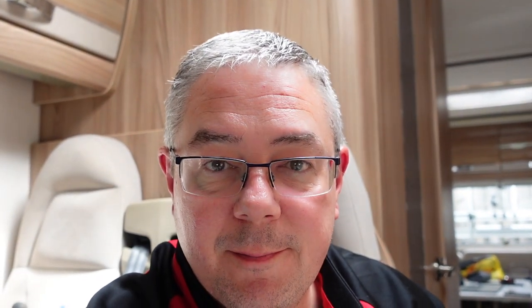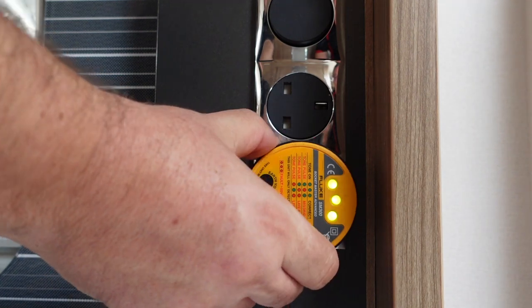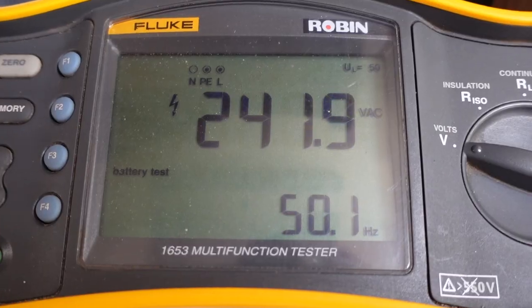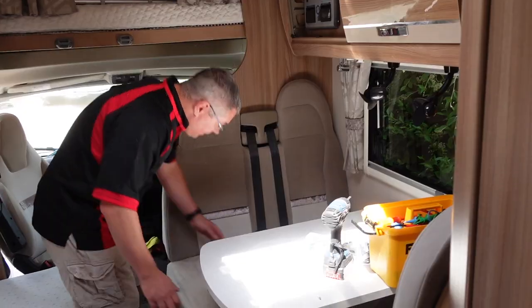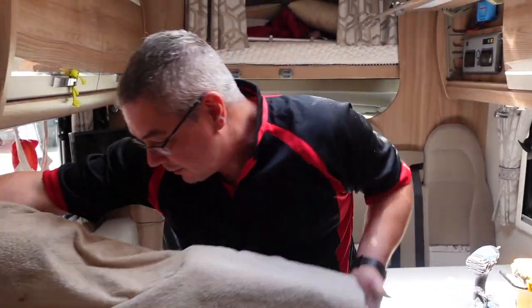So that means my hair straighteners are going to work? Yes honey, your hair straighteners will work.